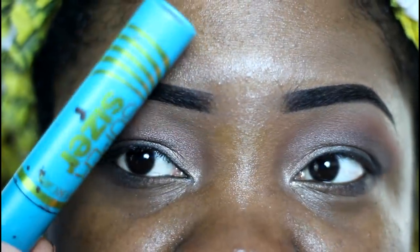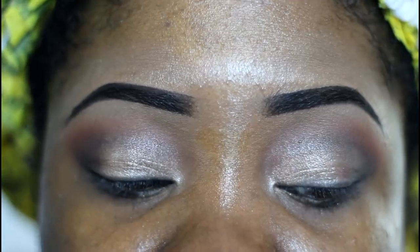I'm going to apply my Supersizer mascara just to my top lashes for right now, and then I'm going to apply some lashes.